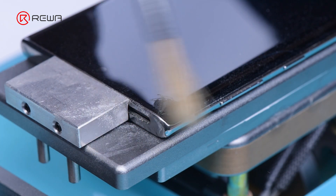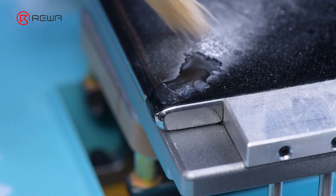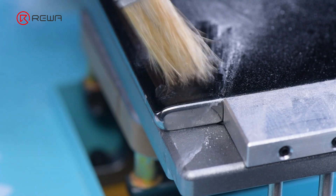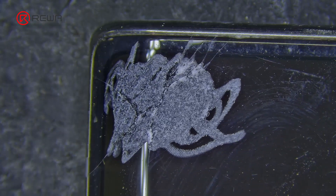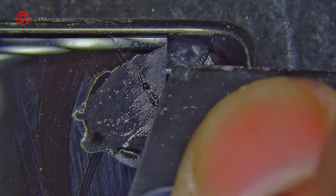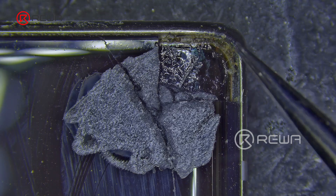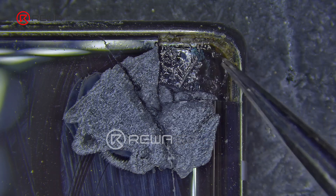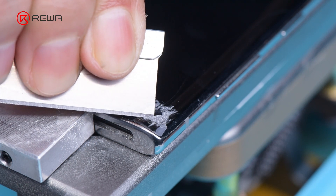Drip in alcohol and use a brush to clean the glass shards. Use a knife to pry up the glass shards, and then use tweezers to remove the shards. At this point, we can see a corner of the AMOLED from the notch. Use the same operation to create the other notch.